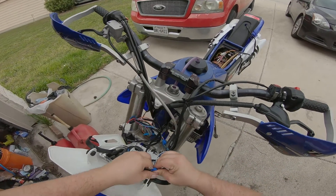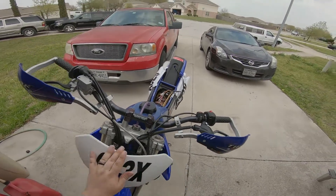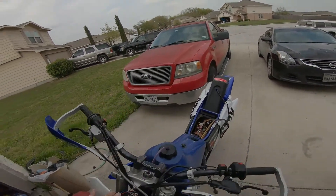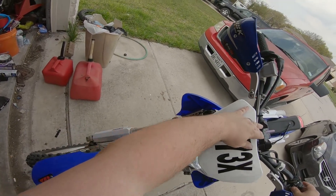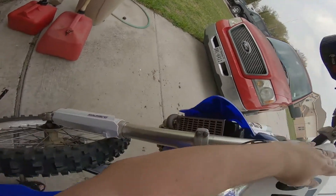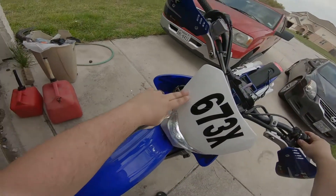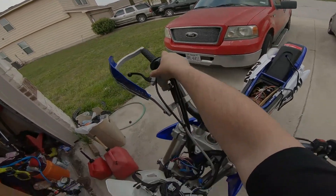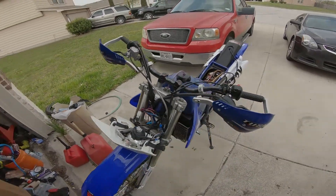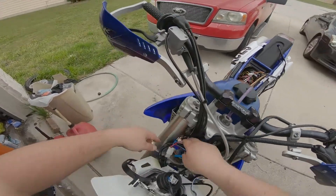I discovered something hilarious about this deal. Everything is working now — I had to change out some of my connectors because the door grease had gotten into a couple of areas and not completely cut the wires. My low beam is apparently my high beam and my high beam is my low beam. I'll fix that wiring distinction when I get around to it.